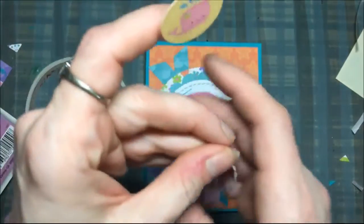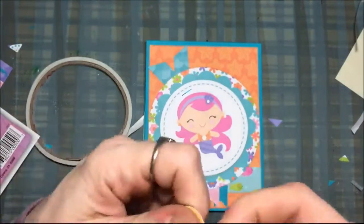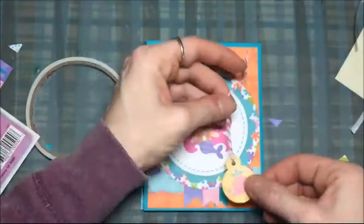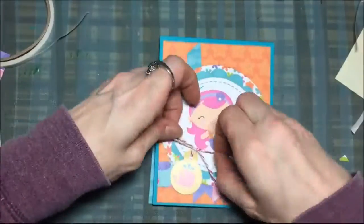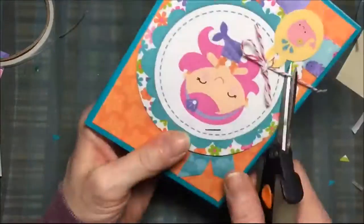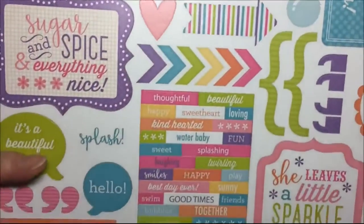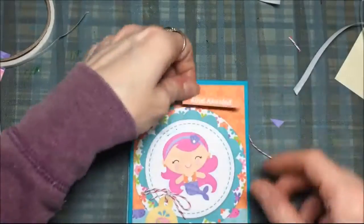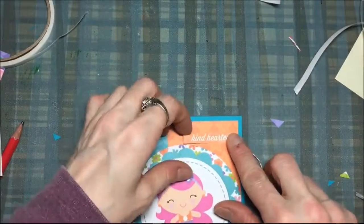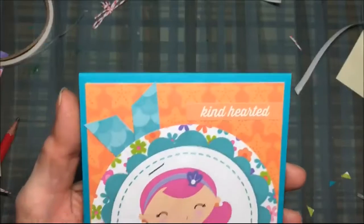It's not super thin, it's thicker. Then I'm just taking some baker's twine and making a little bow up at the top. I secure that with a double knot, trim the ends, and then I'm using that little sentiment right there. I'm putting that up at the top and it says 'kind hearted' — I thought that was cute.